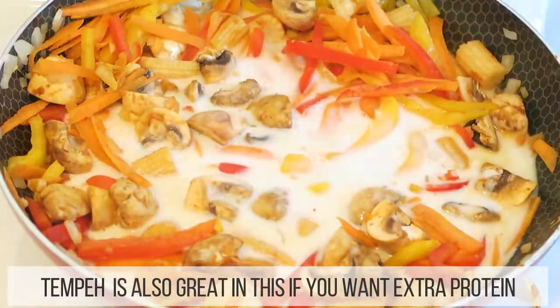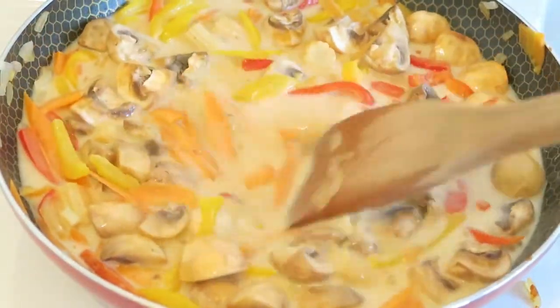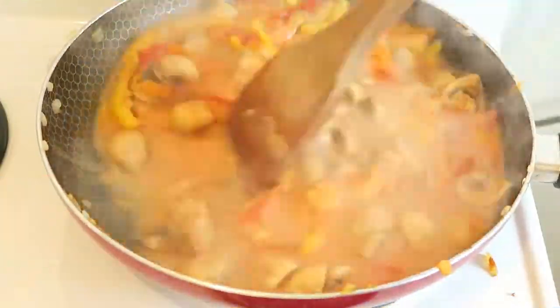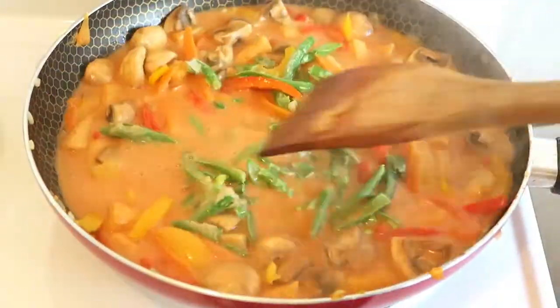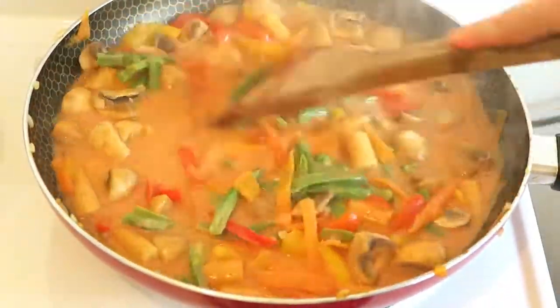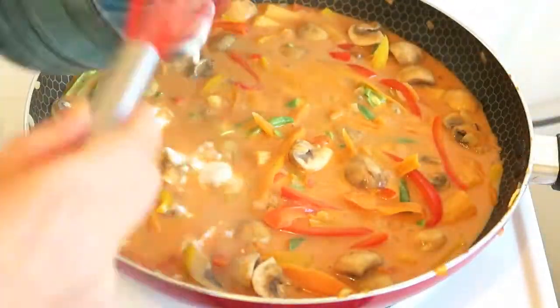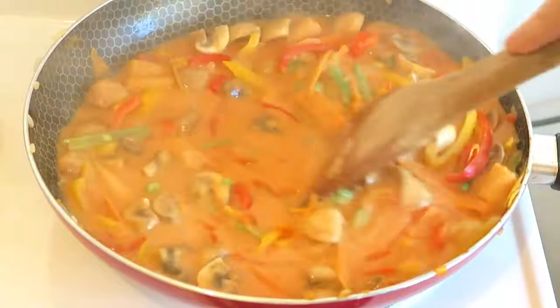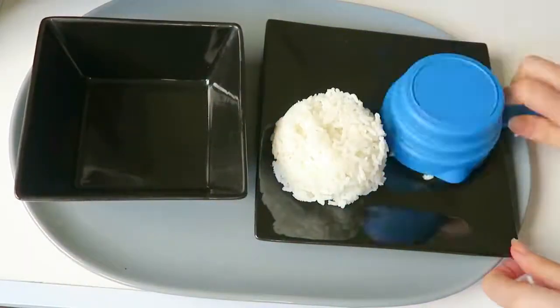Now add in your coconut milk and then your tablespoon of tomato paste to give it that rich deep red color, and then a half a cup of green beans. Then add your flour to thicken — you can leave this out if you like a thin consistency, but I like a slightly thick consistency. And your beautiful curry is done — how easy was that!